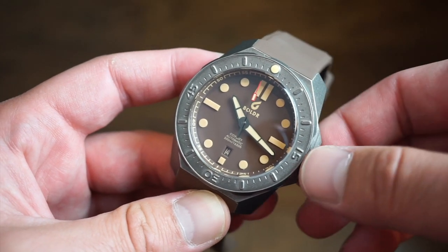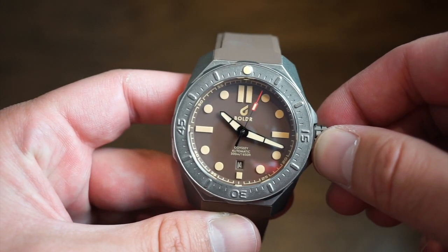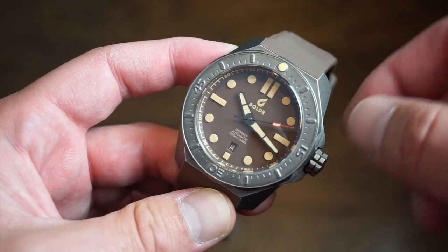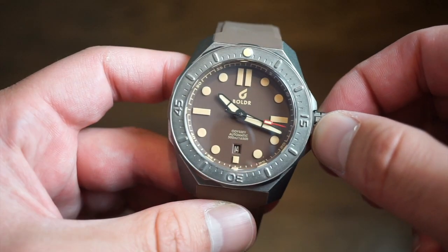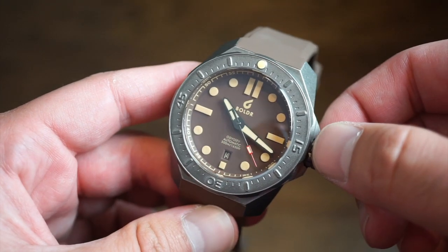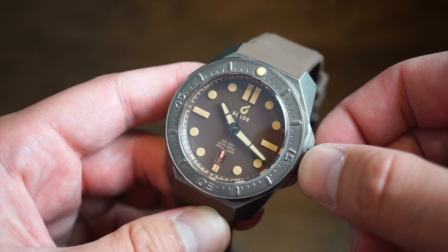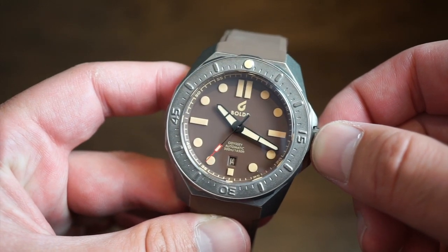It's a pretty cool release from Boulder with new colorways and new stuff. I wonder what they have coming in the future — I remember they had a super compressor style watch which was really nice. Kudos to Boulder — they're doing good things in the watchmaking world. Let me know what you guys think in the comments below. This has been Watch Addiction watch reviews with the new Boulder Odyssey. Don't forget to subscribe, like the video, leave a comment — and I'll see you guys real soon. Thanks so much for tuning in!